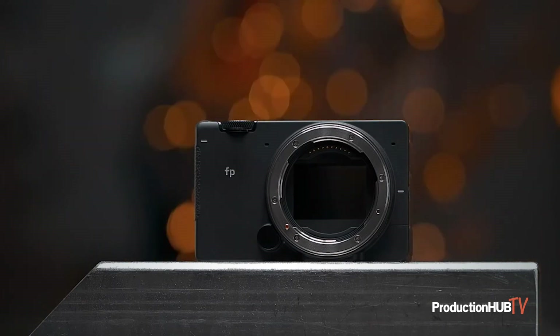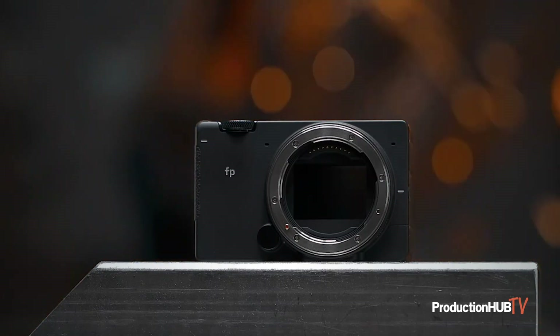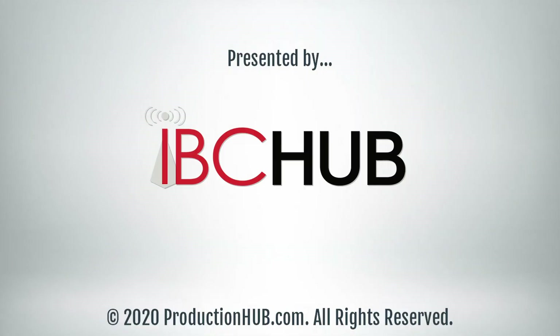The Director's Viewfinder mode and the Sigma FP can elevate and simplify your pre- and production process. Oh, and as a final bonus, it's a great camera too. Thank you for joining me, and you can find out more information about the Director's Viewfinder mode at the website below. Thank you.